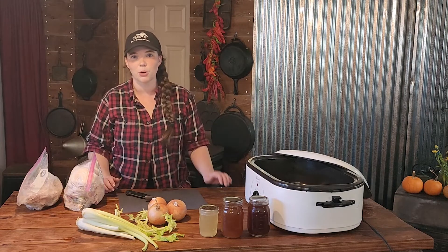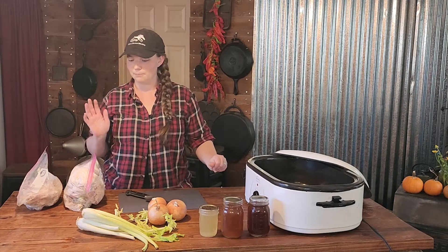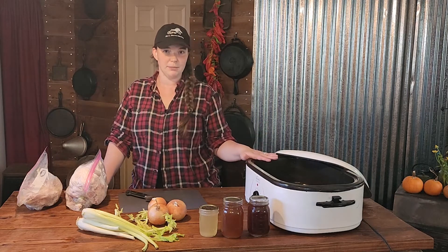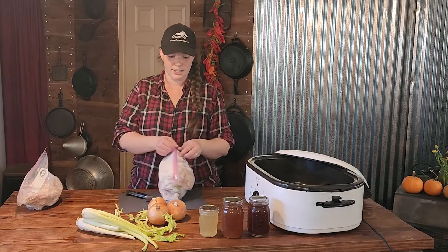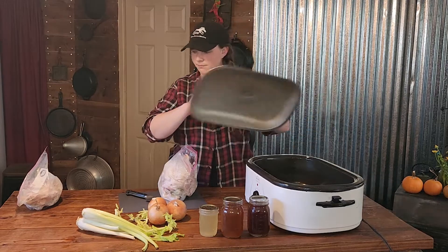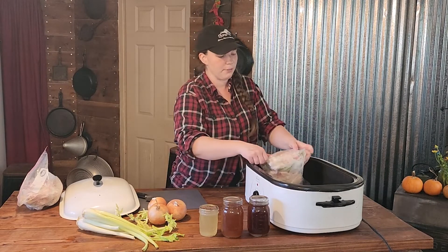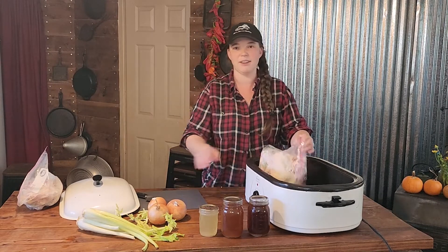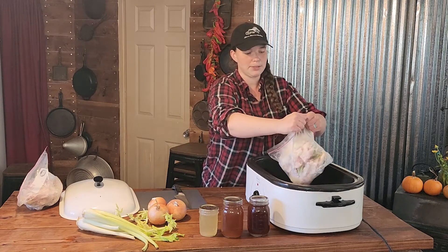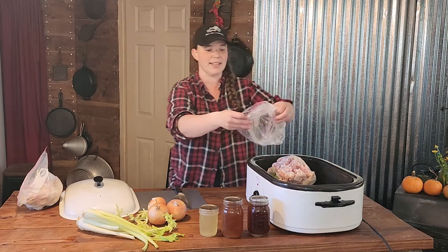We use a ton of bone broth, so it is absolutely a necessity to save these bones because the end product is just amazing. We are going to be using our roasting pan and the first thing we are going to do is take the frozen chicken and put it in there. I also like to save my veggie scraps — there is some carrot butts and celery in there too.